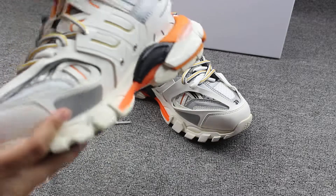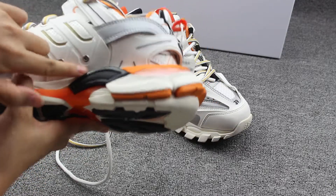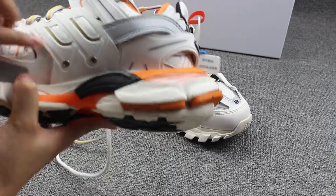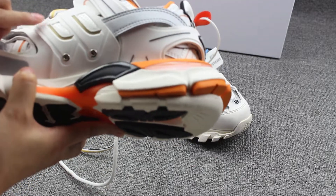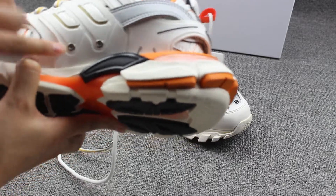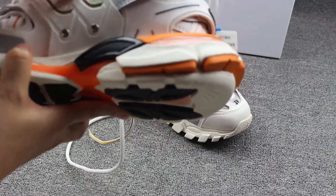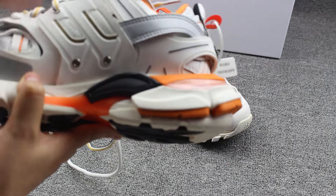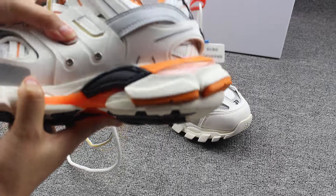To show you guys the shoes on the other side — you can see here, this has three heels with the metallic silver material. And it also comes with the tumble leather. Yeah, so good quality.